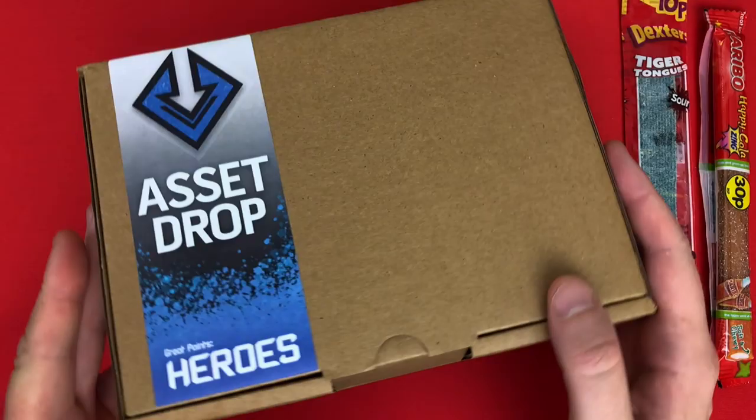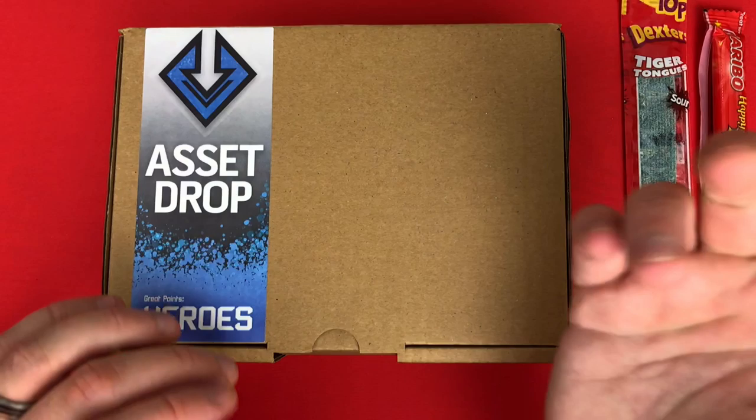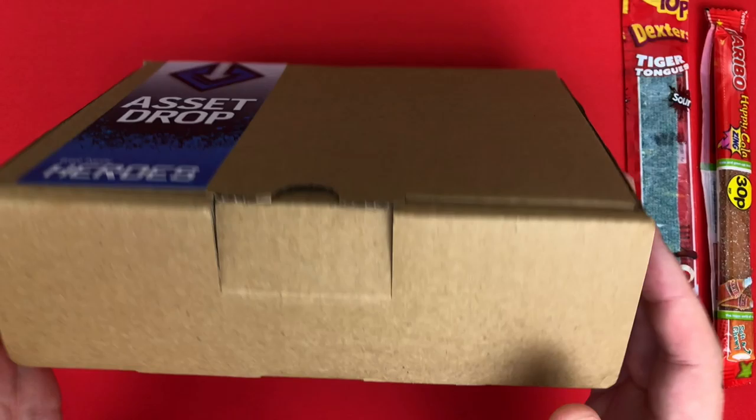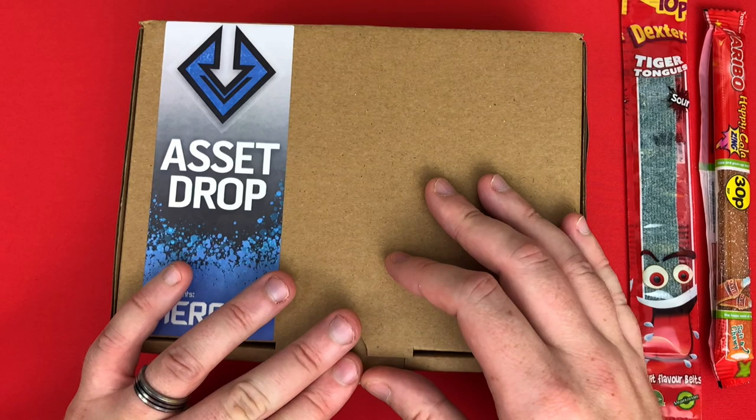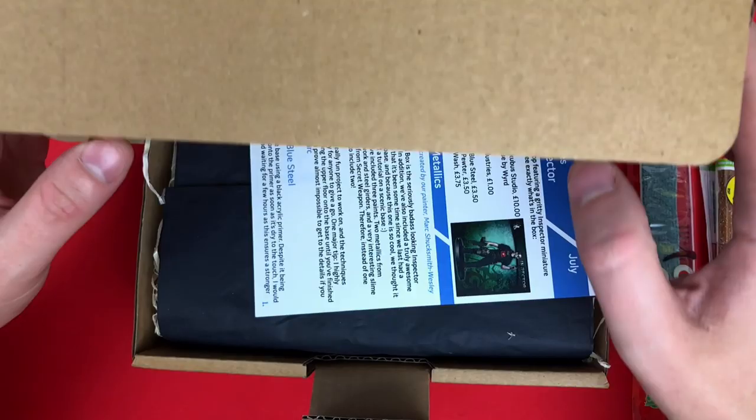I'll leave some links in the description below to previous unboxings I've done and to the Acid Drop site, and any discount codes I can get will also be in there. Should we have a look and see what we've got? I got this a few days ago and I've been trying to avoid filming in this heat, but the heat isn't going anywhere so I'm just going to sit here dripping with sweat.